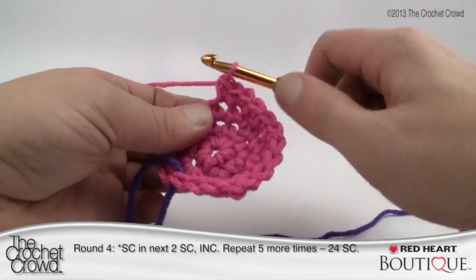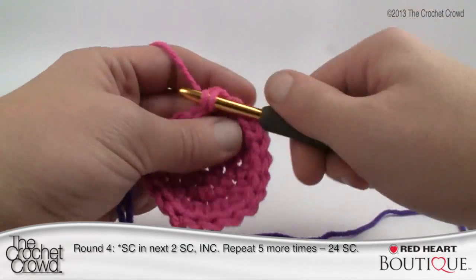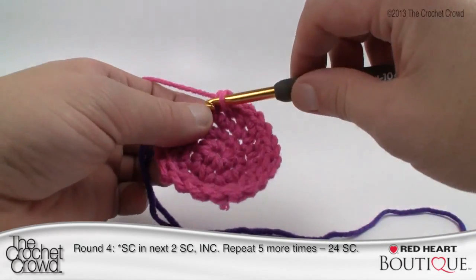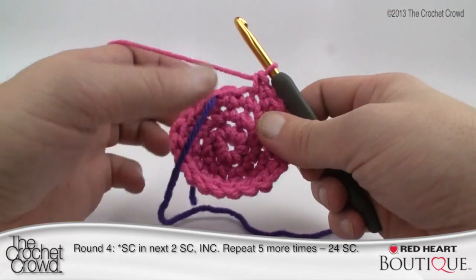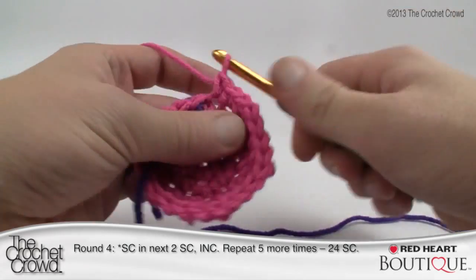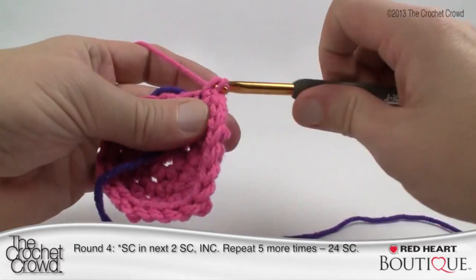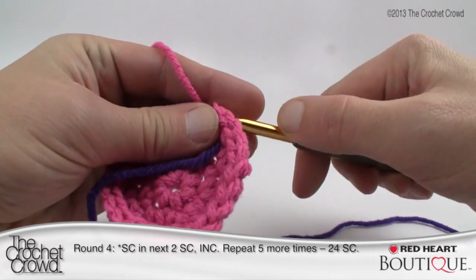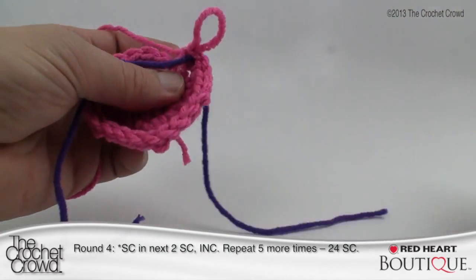Continue the pattern: one, one, then the double — two single crochets. The double should always end up on the stitch marker. Put two in the final stitch, then pull your stitch marker through that final one at the top so you can see it. We're going to move up to round number five next — we're actually almost done the base. It goes that quickly.